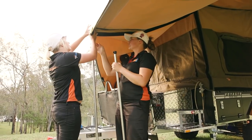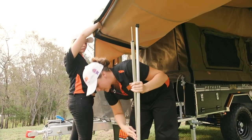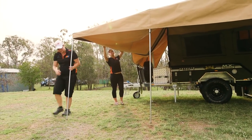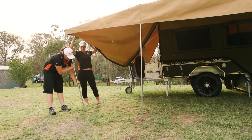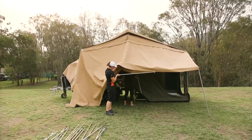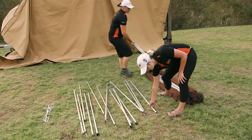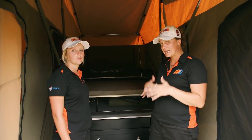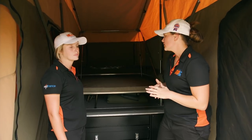Take out the pole and pop it all down nice and neat. This is the really easy part — you'll notice it comes down really nice, quick, simple. Angie's just taking out that side one and releasing all the hooks. We've actually left the annex roof attached to the camper — we're going to put that over on top of the roof and pack everything down. So we're going to start lowering the poles down to make it easier to put the annex roof over the end.